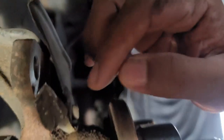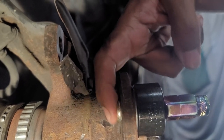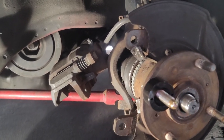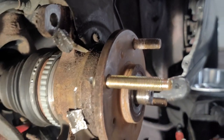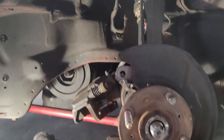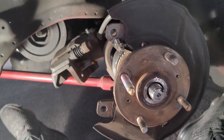A couple of taps and you can see there's no gap between the end of the stud and the hub — that's what we want. Now we can just zip the installer off, and now we have an extended lug stud installed. You can see the difference in the length — it's noticeably longer, about an inch or so compared to OEM. So now we'll get the other three knocked out, get the new ones put in, then do the other side, and that'll be it.